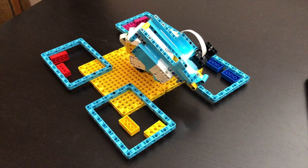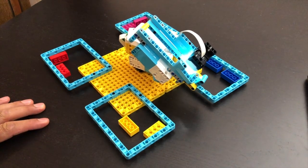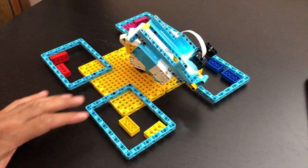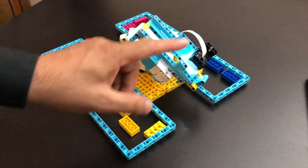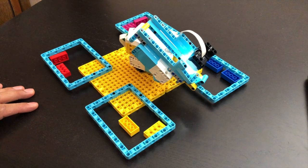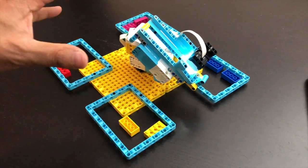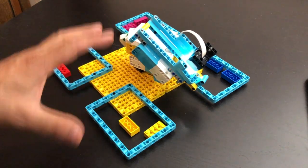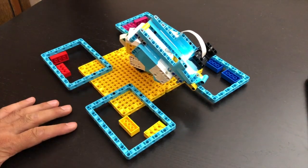As you have seen, this is a robot that sorts bricks or blocks with the help of color. We'll have a closer look at it, see what the parts are, and then we'll see how it's coded.